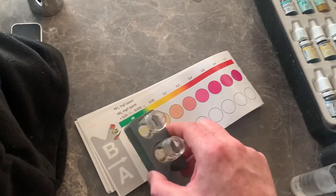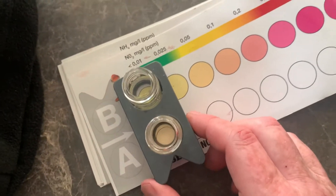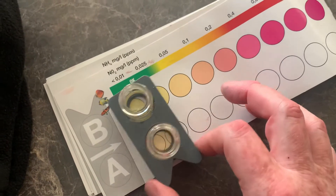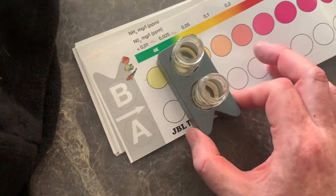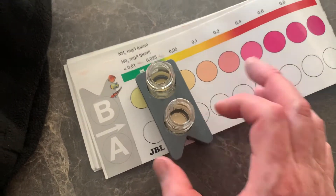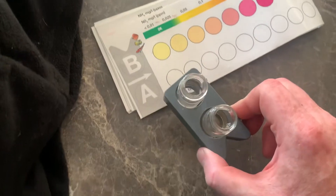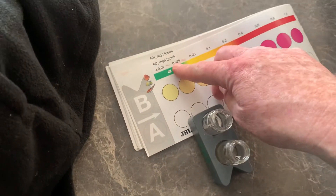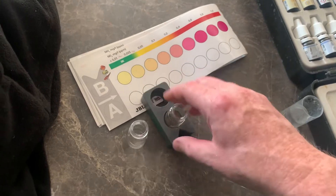Then we're going to compare the colour. Looking at this colour, it's not as yellow as that, and it's not as dark as that. So there's your answer — the result is 0.025, so there's a tiny little bit of nitrite.